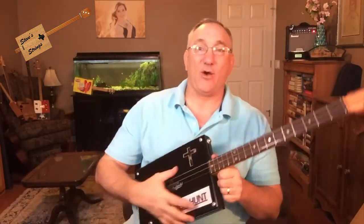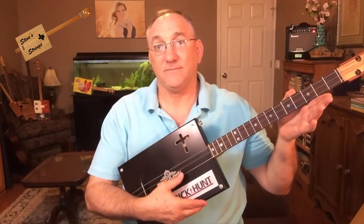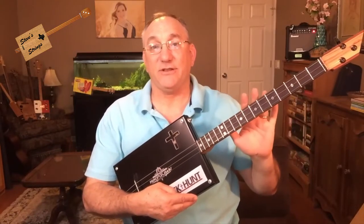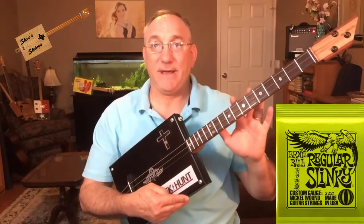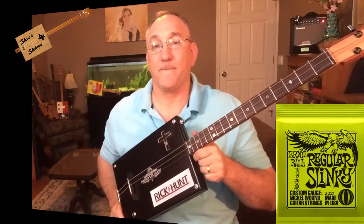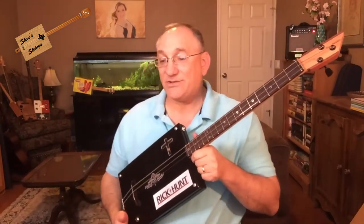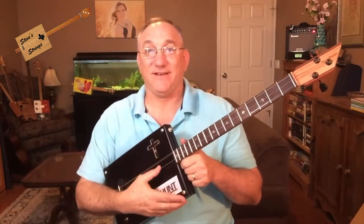I was actually quite pleased at how well this turned out acoustically. I strung this with the A, D, and G strings from an Ernie Ball Slinky package. This is tuned GDG and it actually projects pretty well — I think that's because this is a pretty big box, even though it has an MDF lid. That size just really helps it put the sound out there. Let me give you a quick sound sample acoustically, and then I'll plug it in and we'll get the electric version.